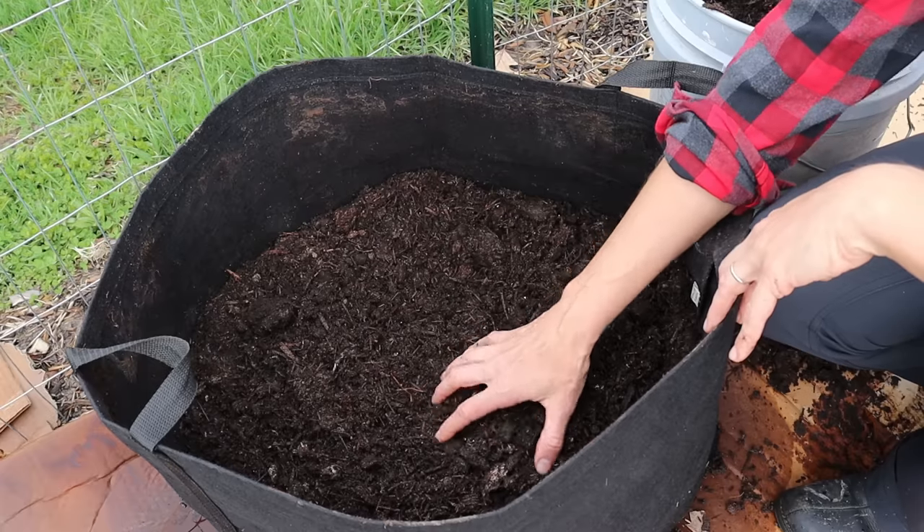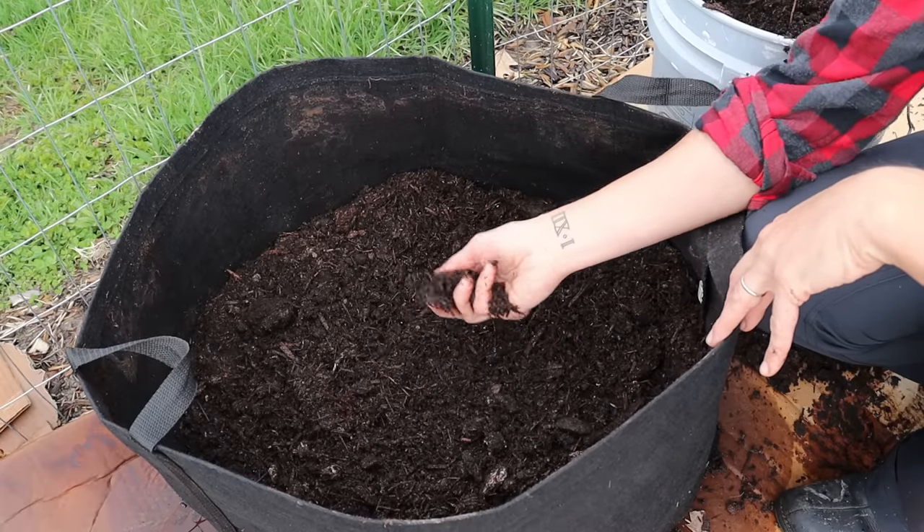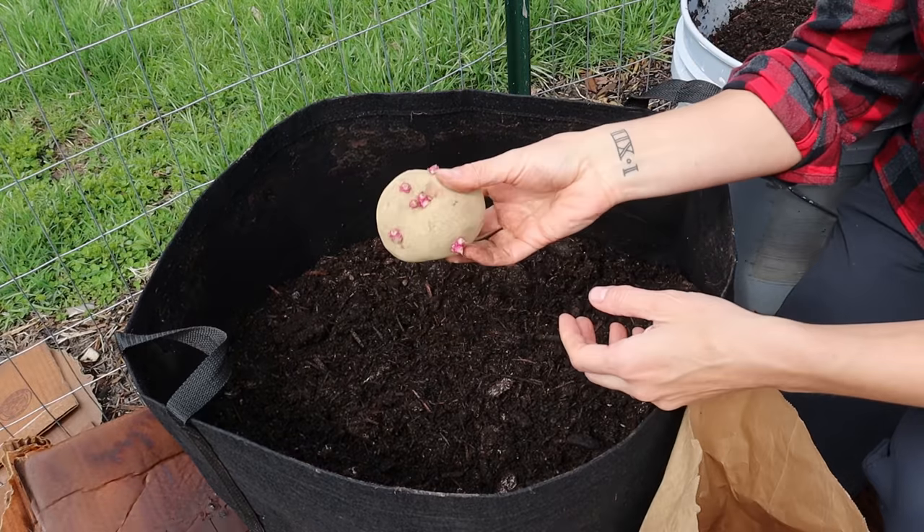As you can see here, I've got the container about four inches full of growing media. You'll need some seed potatoes.